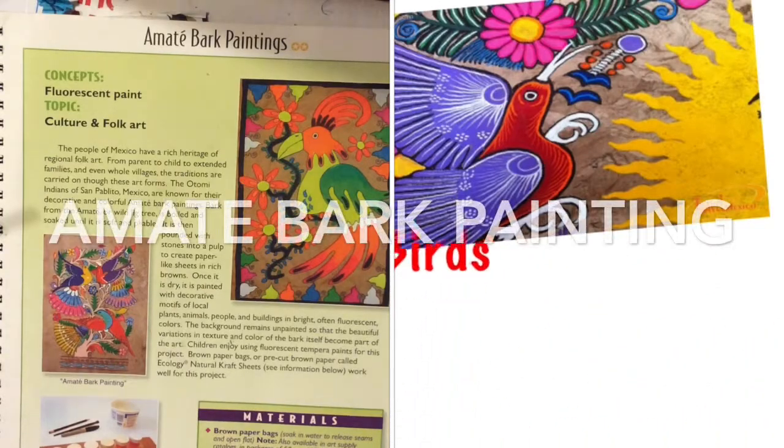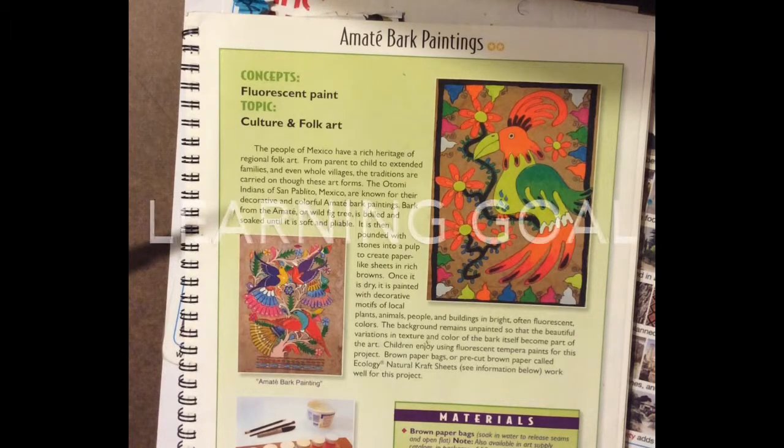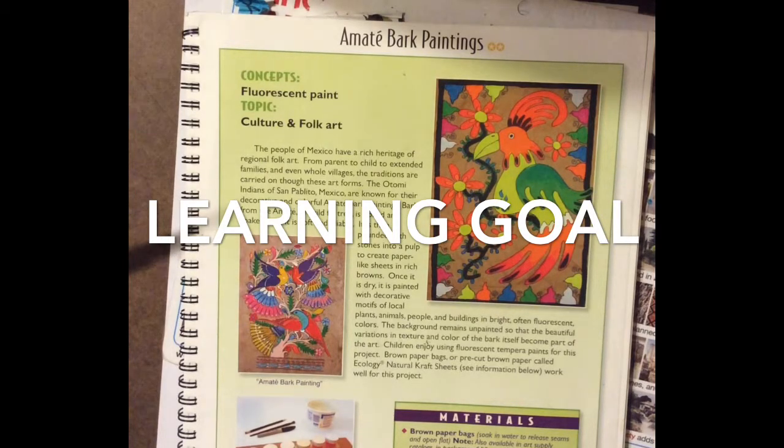Are you ready to start your own amate bark painting? The Otomi Indians of San Poblito, Mexico are known for their decorative and colorful amate bark paintings. Bark from the amate, or wild fig tree, is boiled and then soaked until it's soft and pliable. It is then pounded with stones into a pulp to create paper-like sheets in rich browns.